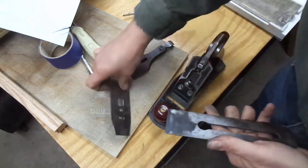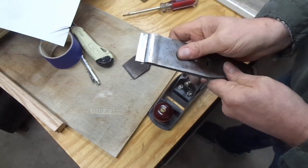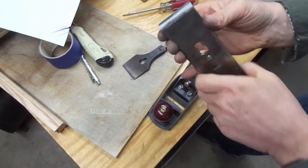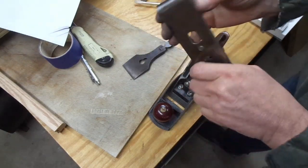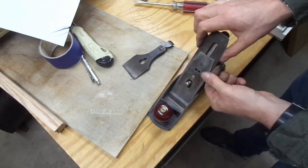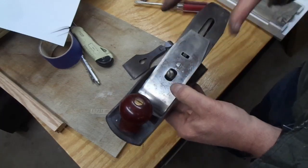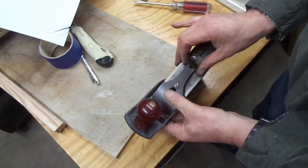Going to assemble the iron with the chip breaker — once again try to get it all centered, push that up to about a millimeter, a thirty-second of an inch or so, a good place to start. You can get this finger tight, and it's steel on steel, but I find a screwdriver gets you a little bit more of a turn. That's looking good. Put it in the plane, make sure it's sitting well on the yoke, centered. I'm also going to retract the iron a little bit. Put the lever cap on — same thing, make sure everything is centered, everything looks to be where it's supposed to be.